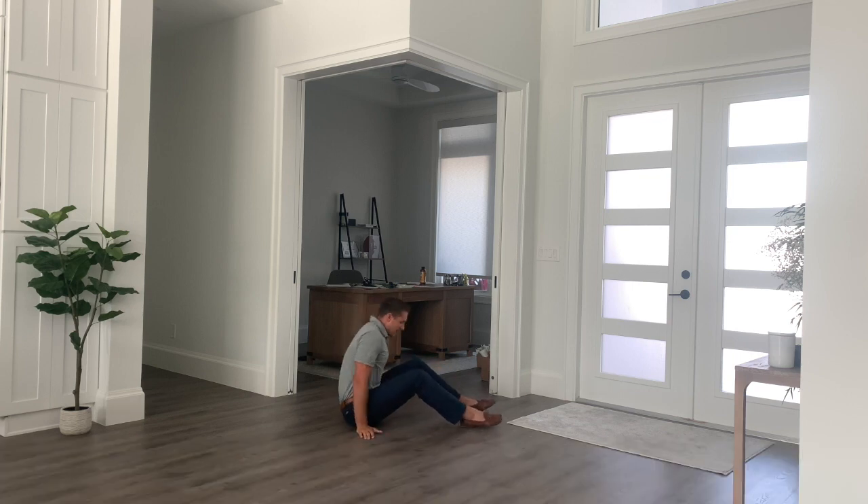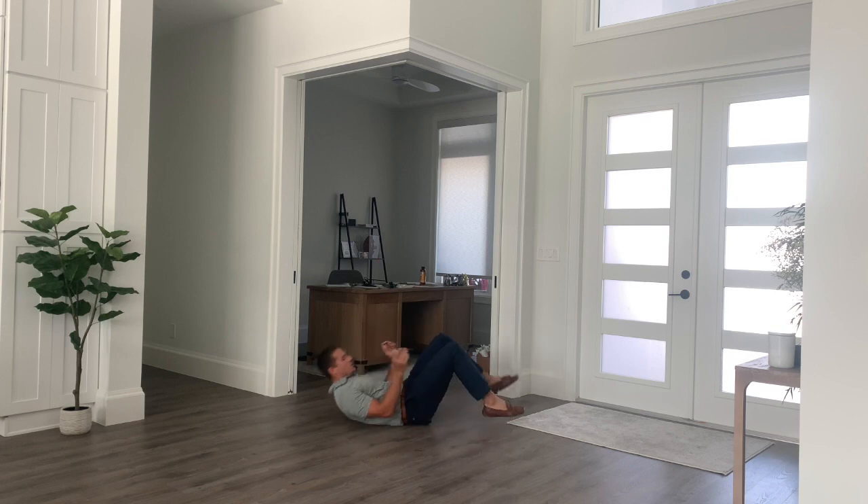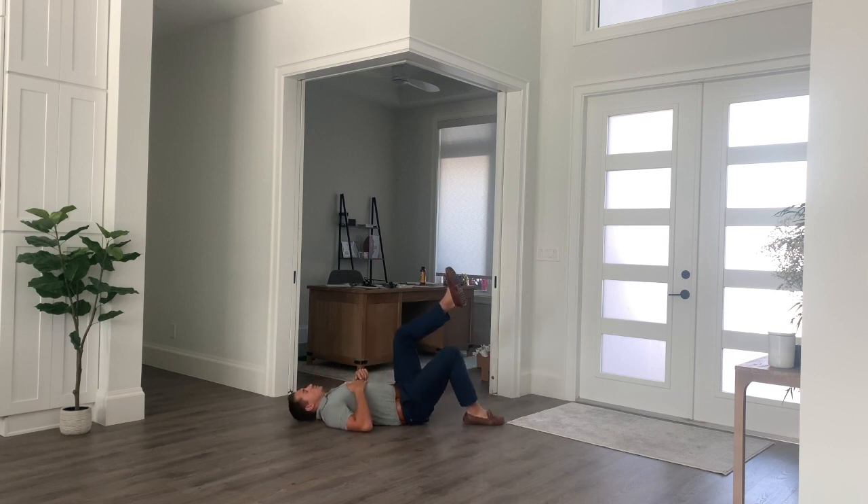We're going to be onto our back. With the opposite leg, you can do a couple different things — you can cross it over just like so, or you can simply keep it right about here. One thing we don't want to happen is you driving that leg and using that momentum to raise your hips off the ground.